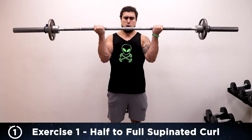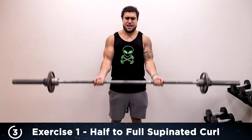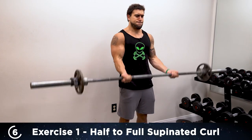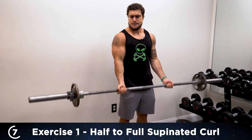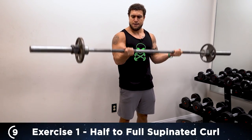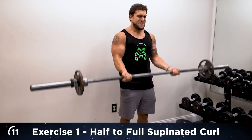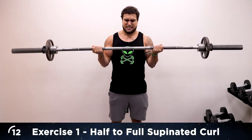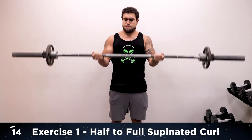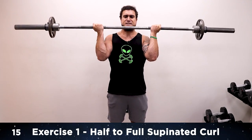Half, full — one. Half, full — two. Come on. Half, full — three. Four. Keep it strict, don't rock. Five. Six. Come on. Seven. Eight — over halfway. Nine. Control coming down. Ten. Five more. Bite that burn. Twelve. Thirteen. Two more. 14 — I know you're tired, don't swing. 15! 30 seconds to rest and then on to exercise two.